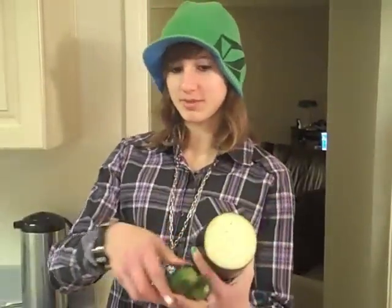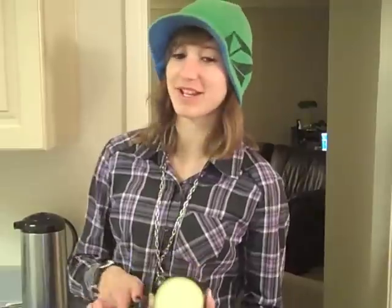Now for the boring, tedious part. For four people you gotta cut up this much zucchini, this much eggplant, and one pepper. You also need an onion and some tomatoes, but you'll need those later.